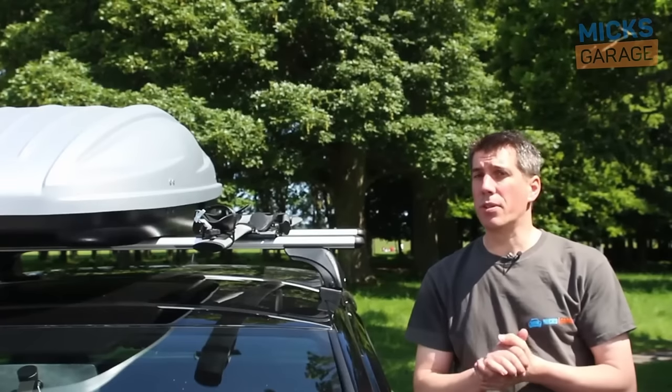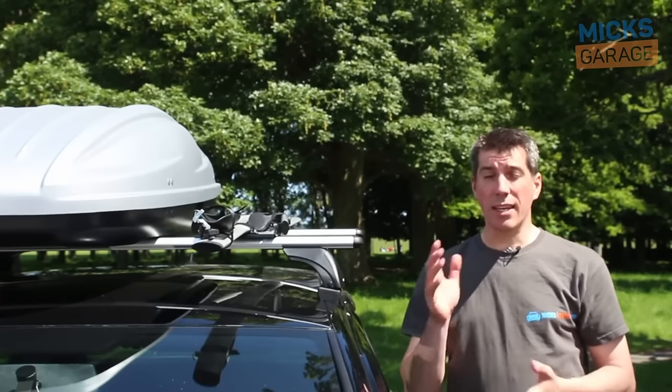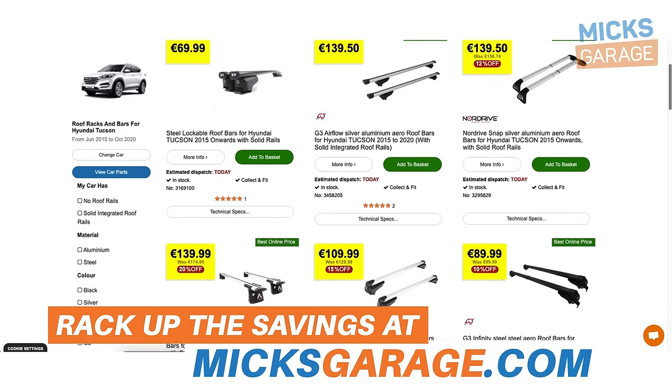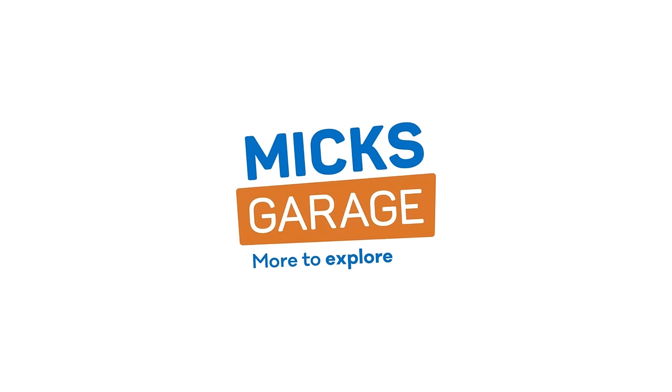If you're having any trouble at all selecting the right roof rack for your car, or if you've already bought a roof rack and you're having trouble fitting it, then get in touch with our customer service team.